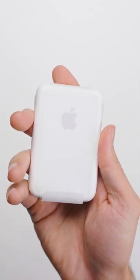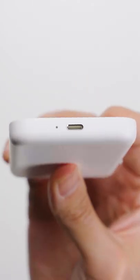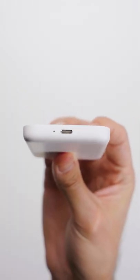On the front, you have nothing but an Apple logo. On the back, you've got the MagSafe layout with this soft touch gray material. And then at the bottom, you have the lightning port along with an LED status indicator.